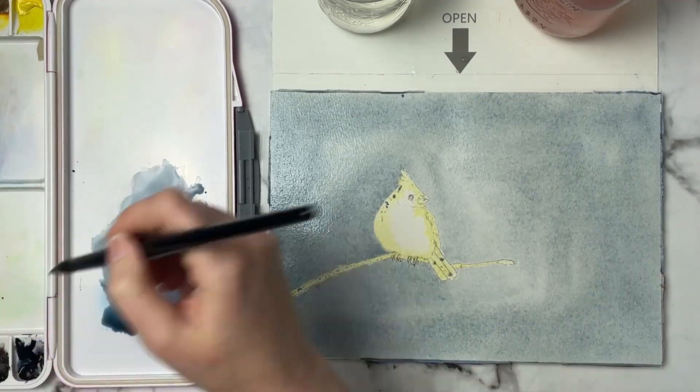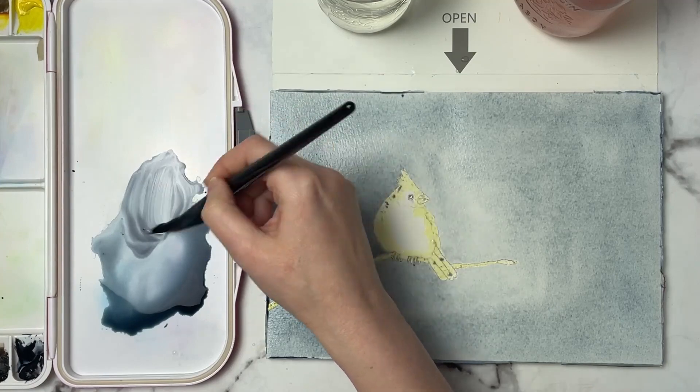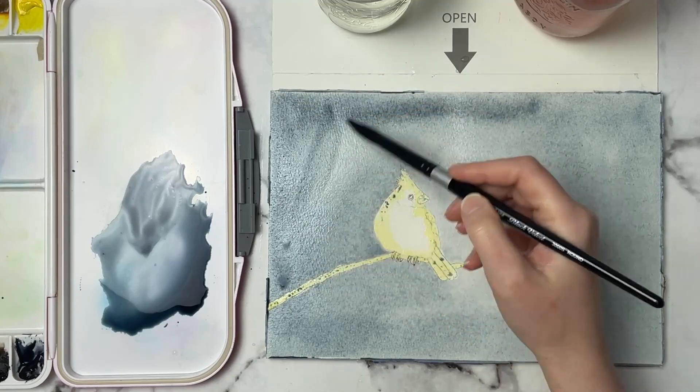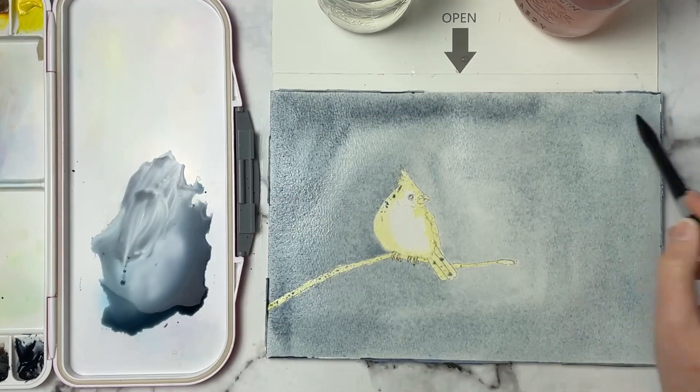I might grab some Payne's gray and just kind of darken up some of these areas, maybe a little bit towards some of the edges.